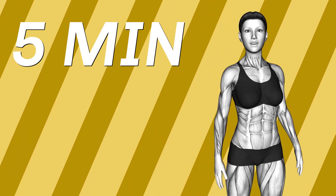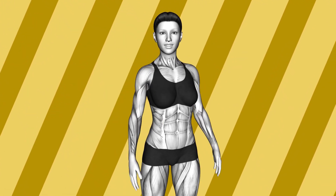Hi, I'm Queenie and five minutes is all I need to stay fit. Come join me and let's get started.